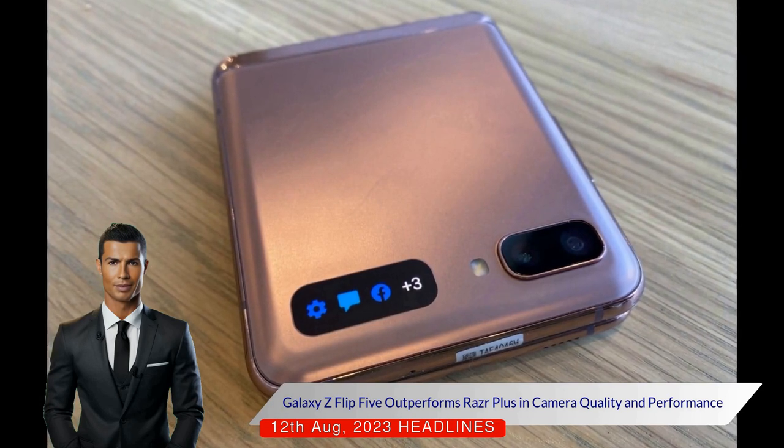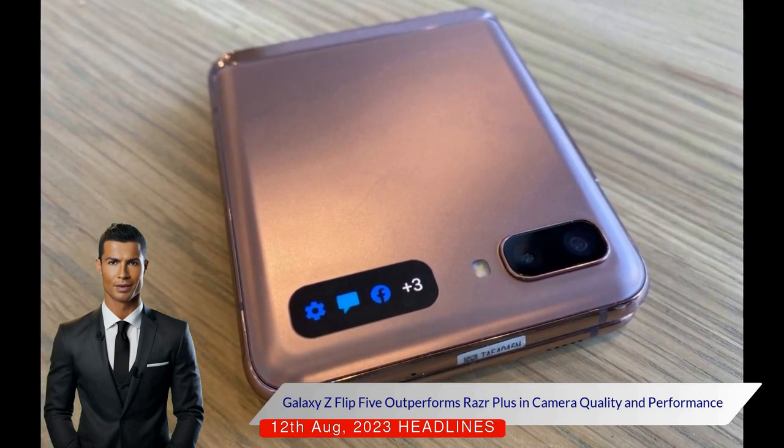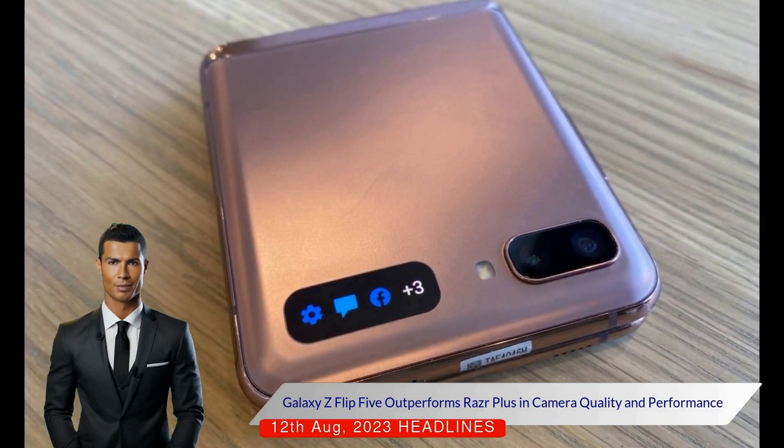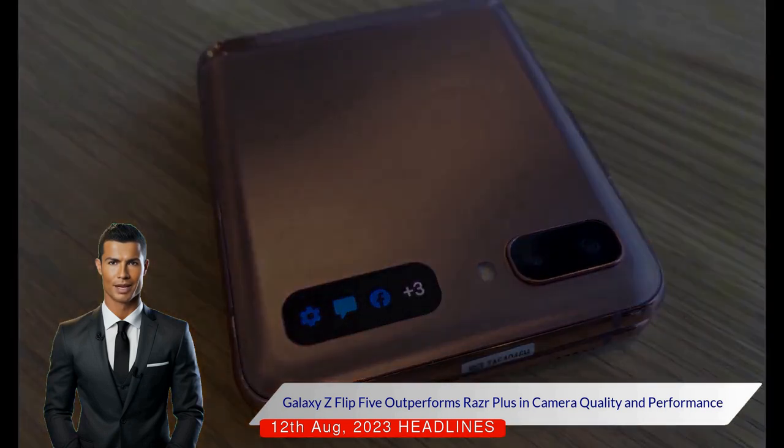In terms of performance, the Z Flip 5's Snapdragon 8 Generation 2 chipset outperforms the Snapdragon 8 Plus Generation 1 on the RAZR Plus, especially in gaming.